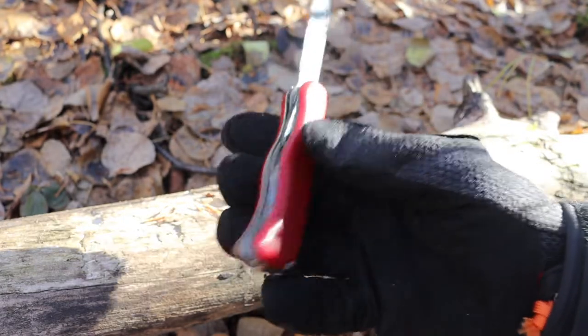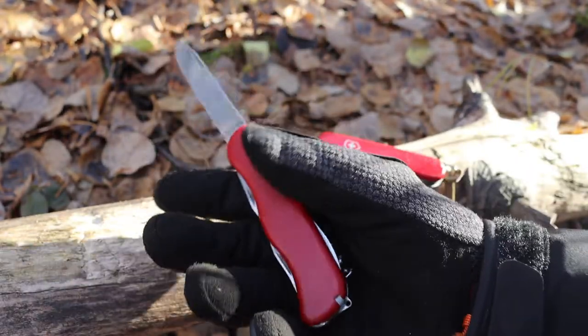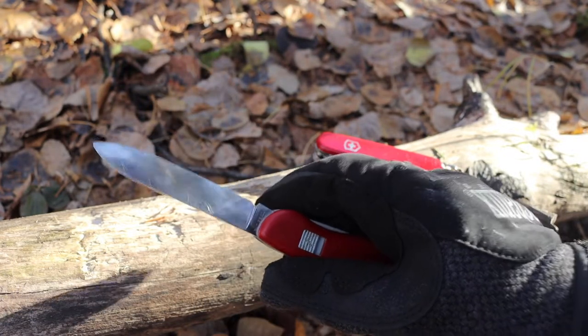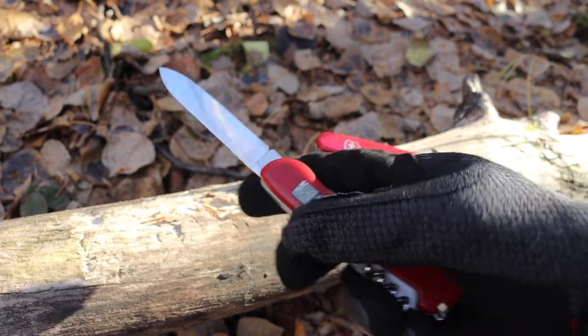You have some good valuable tools, but primarily the focus of the tool is on the blade. This usually results in a longer blade and a blade that locks. As you can see here, this little gray piece of plastic is the lock for the main blade of this tool.